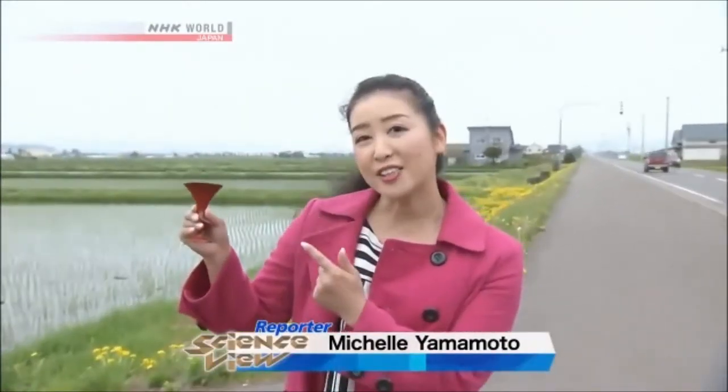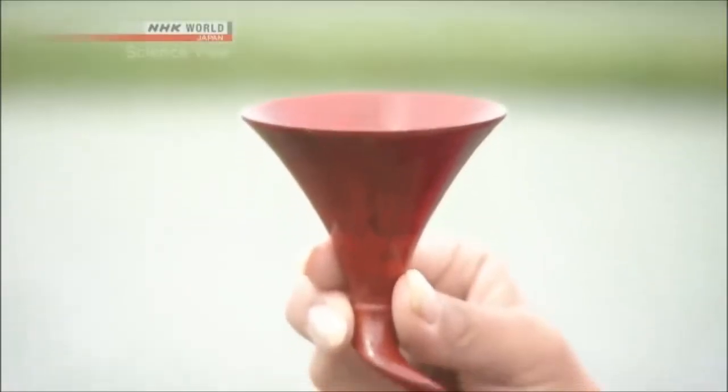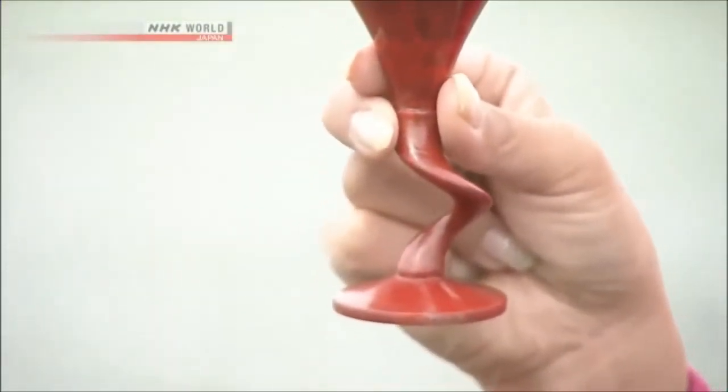Hi, I'm Michelle. Take a look at the stylish design of this wooden cocktail glass. You might think it took a long time to make, but in fact it only took 15 minutes. A machine does all the work. Today we're going to meet a Takumi, or innovator, who invented the new machine. Let's go meet him.